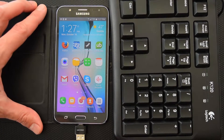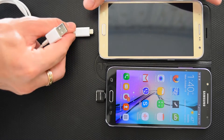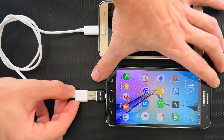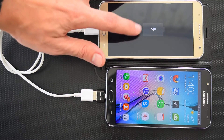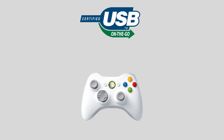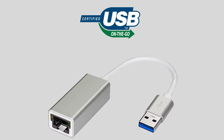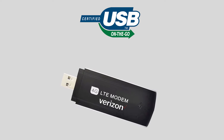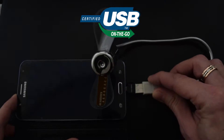You can connect a regular PC USB keyboard to type faster. You can use your smartphone as a power bank and share battery power from one device to another. You can also connect a game controller, USB to Ethernet adapter, 3G or 4G LTE modem, card reader, USB flashlight, and some USB toys.